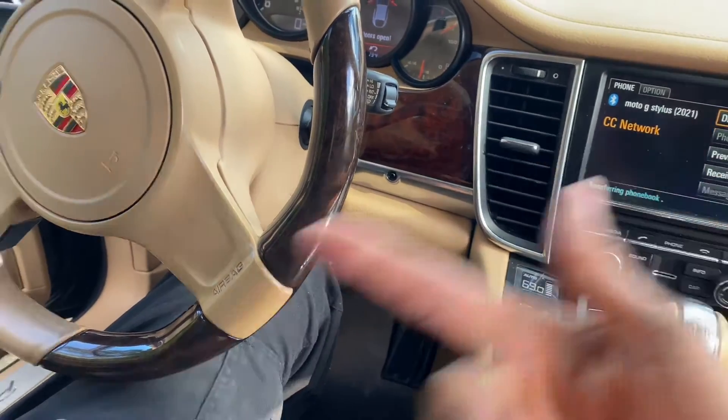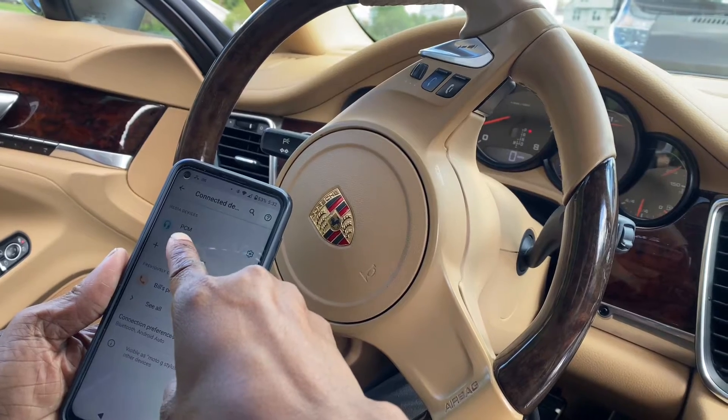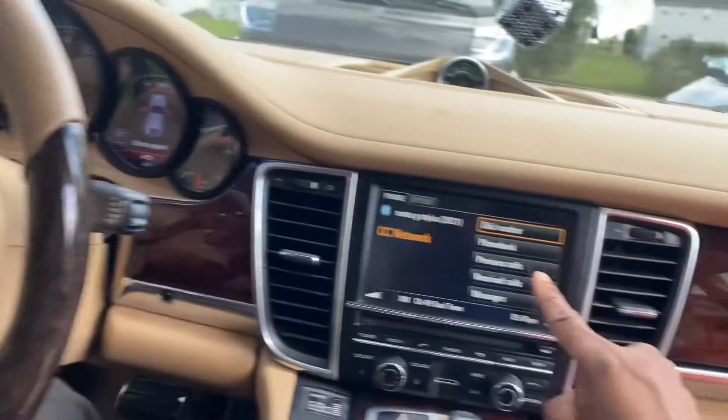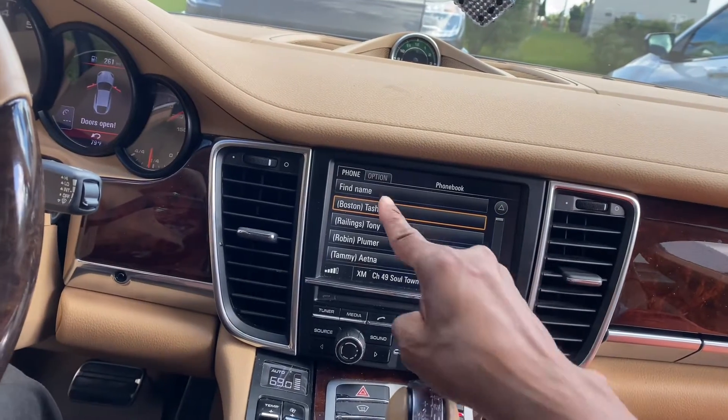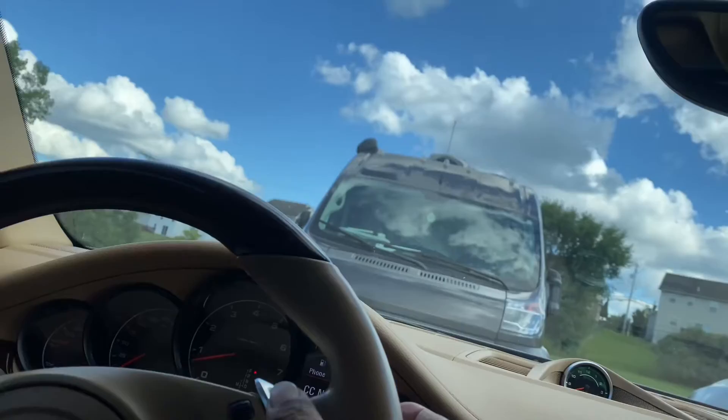Anytime you get in the car it should just sync as long as you have your Bluetooth on. That's the name of this car — PCM. I'm not sure what that means, maybe Porsche or something. Here we'll check to see your phone book — and yep, it's there.